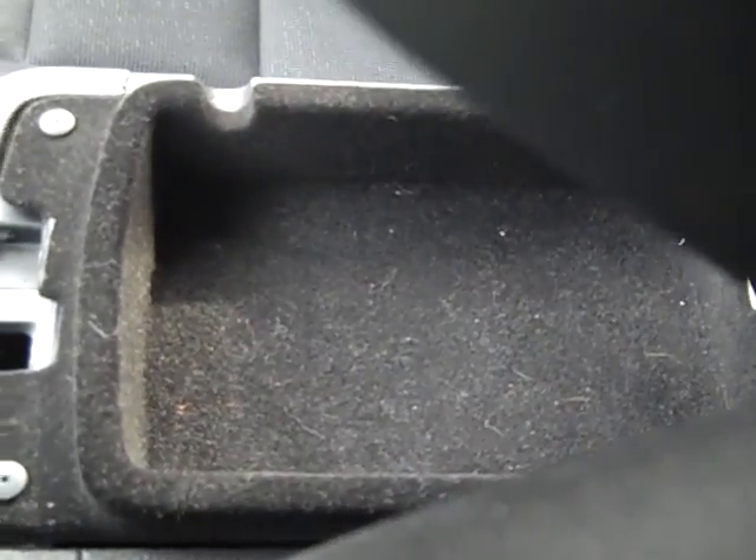Your center console here is leather — it's really nice. You open it up and you have this little part here. There are two buttons, and if you open the bigger button, it's way deeper, and there is a 12-volt charger in there. Take a look at your glove box — it's nice and deep. We've got tons of storage space in there.